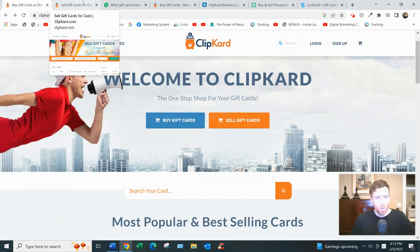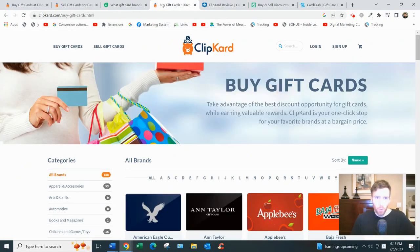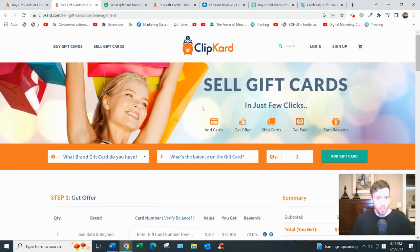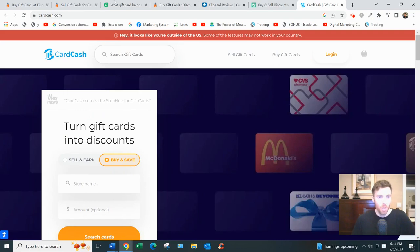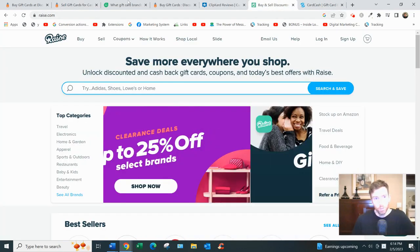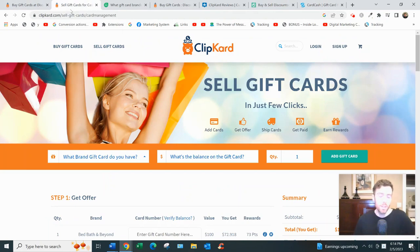They do say over 100 brands in their FAQ section, but when you come to their seller section there are only 24 brands listed, so I think it's just these 24 you can choose from. That's not as many as some other competitors like Raise or Card Cash, but you can get a quote from all these websites — there's no rule saying you have to stick with just one. I would get a quote from all of them and see which gives you the best offer, because it will differ depending on the platform.